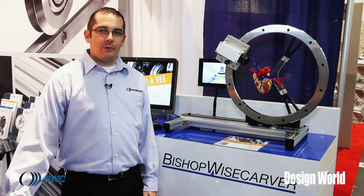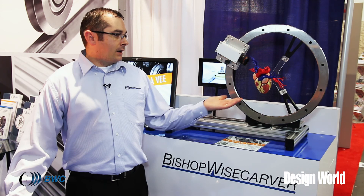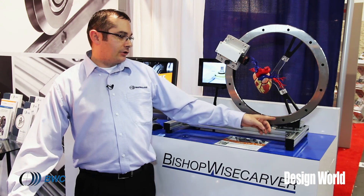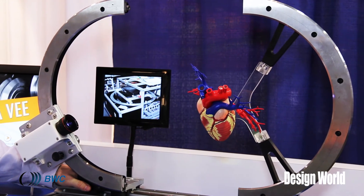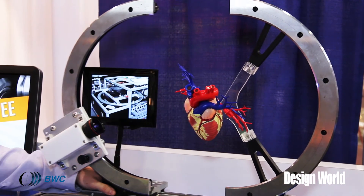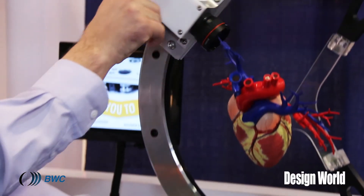This is another demo that we have on display at MD&M West 2015. It's a heart demo on a linear Lowepro rail and a PRT2 ring. The ring is actually cut in half in the middle for 280-degree sections — it can come apart and come back together again for seamless motion around an obstruction, or in this case for an imaging application.